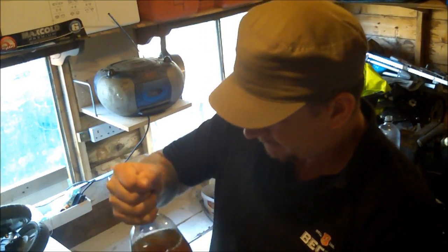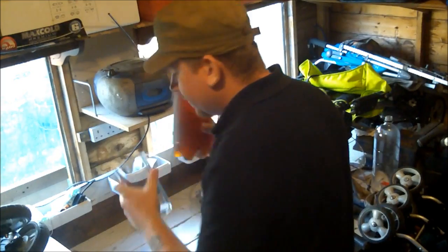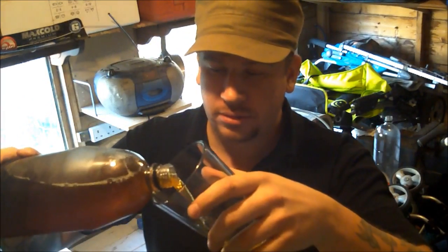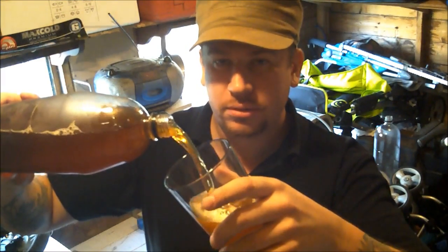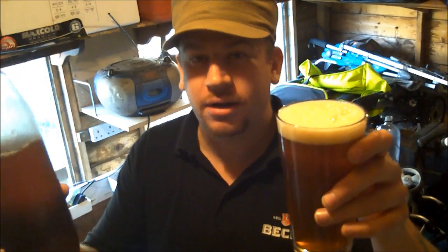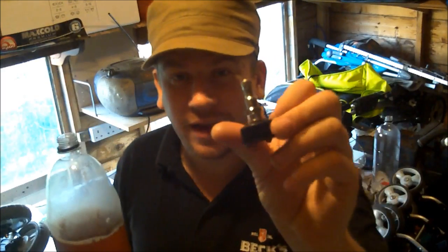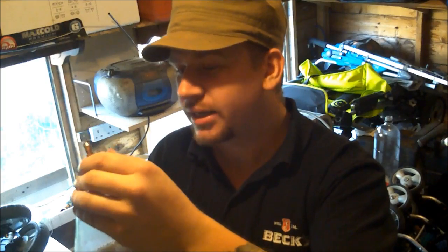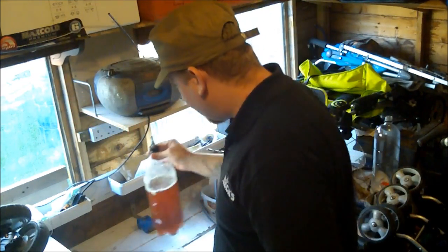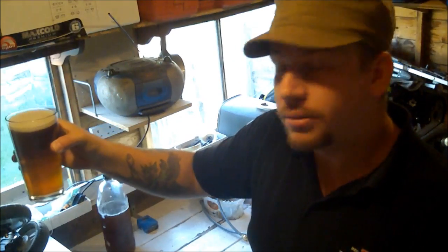It's time for another homebrew Wednesday! Check this out — how have we done that homebrew fizzy, no sediment? It all comes down to this little fella. Look at that — it's clear, just frosted, not cloudy. There we go, a nice sparkling homebrew.